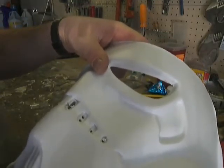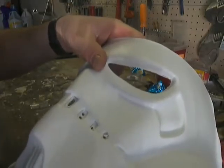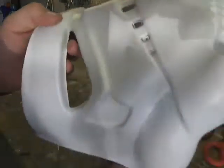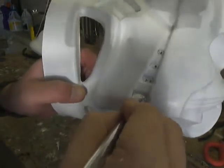It's really hard to concentrate and work and talk at the same time. If you can see that, I'm just cutting away like so.